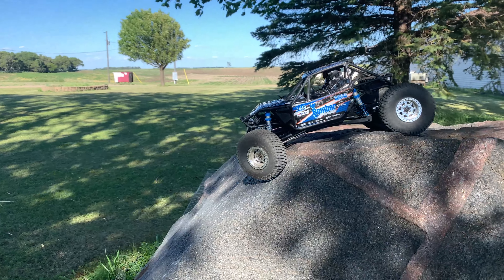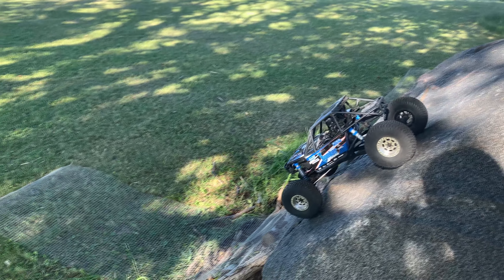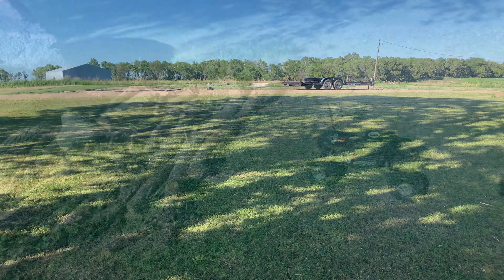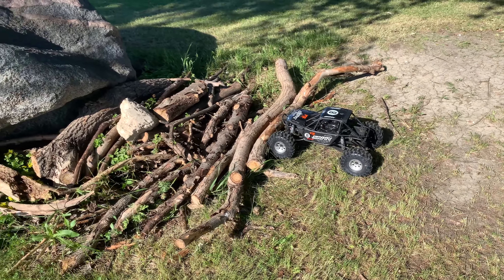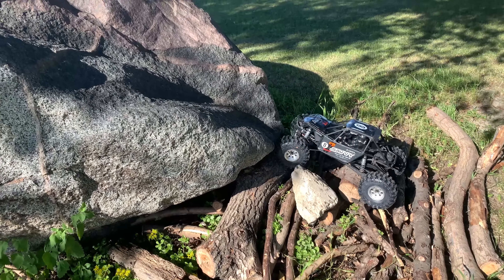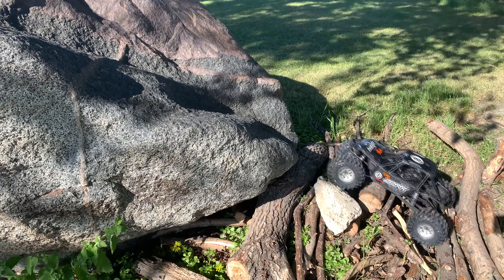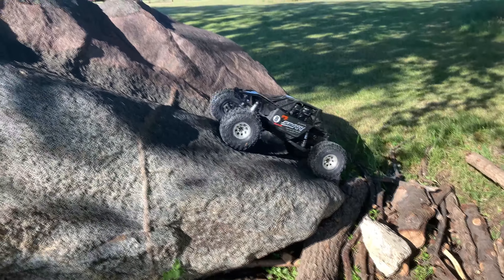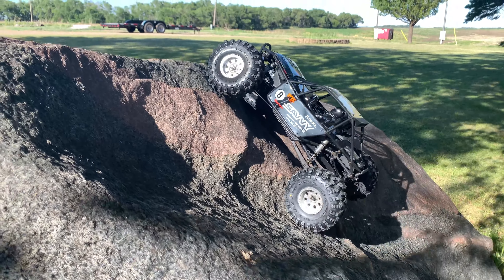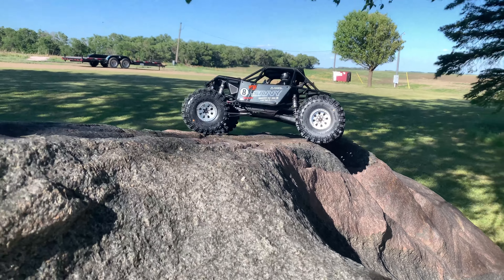We're creeping our way back down for our calibrated tests — we have a calibration certificate for our calibrated rock with our calibrated sticks, since we're all scientific here. We're trying a different line up the rock this time, crawling over some sticks into rock. This bomber has a rear sway bar from Hot Racing, which helps a lot with climbing.